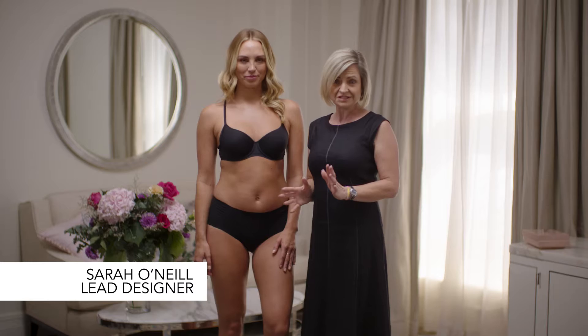A perfectly fitting bra is extremely important, and so today we're going to show you a video of how you can actually measure yourself, which is all important.